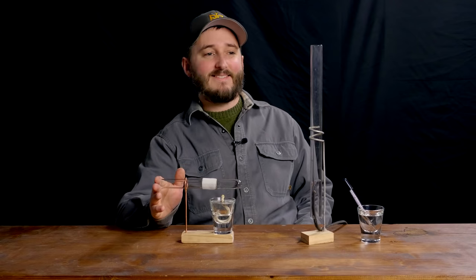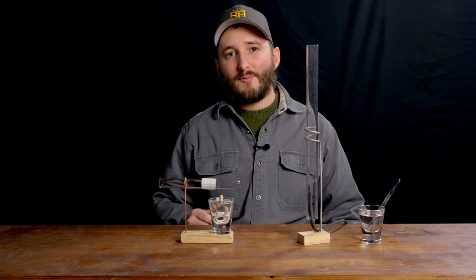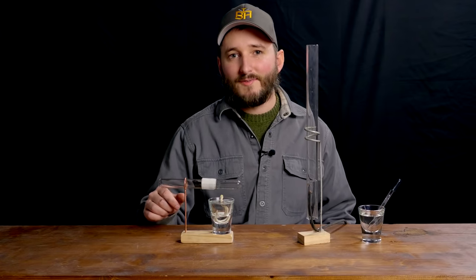The next step will be to finally build a thermoacoustic engine. But before that, we'll take a quick pause to look at this video's sponsor.